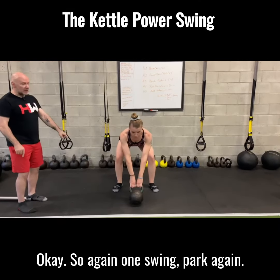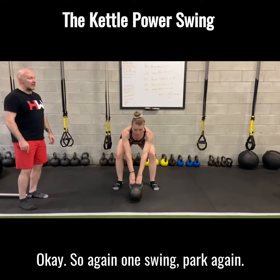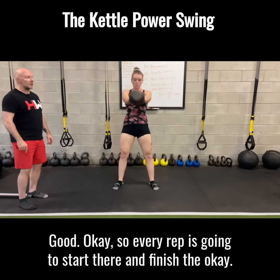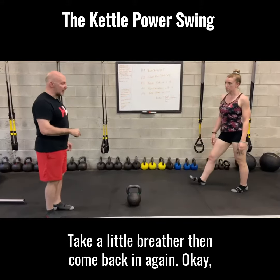One swing. Every rep is going to start there and finish there. Take a little breather and come back in again.